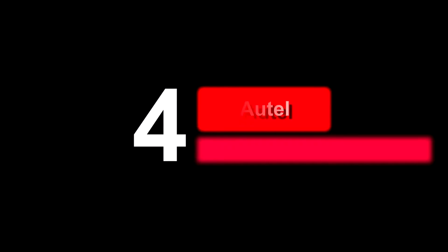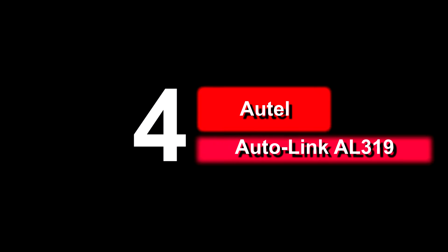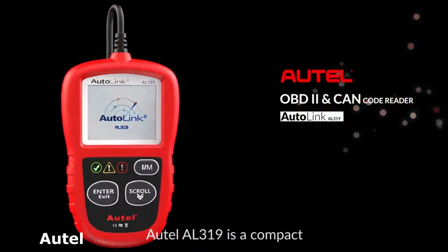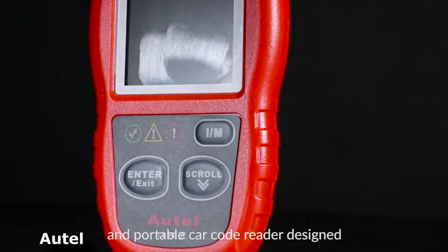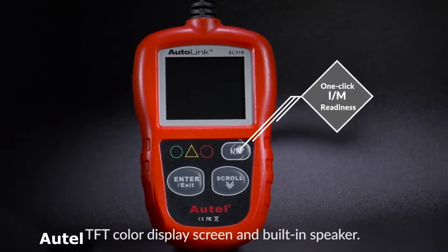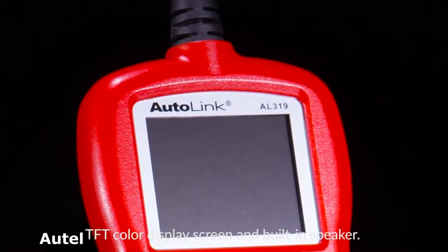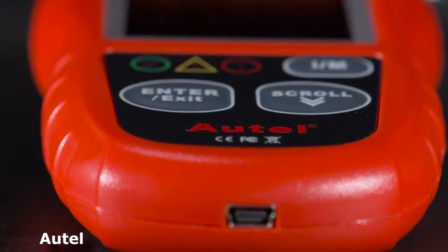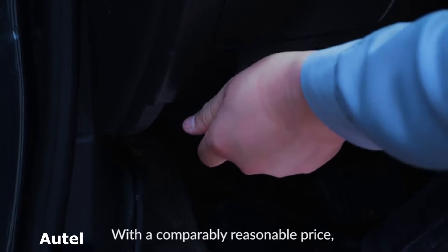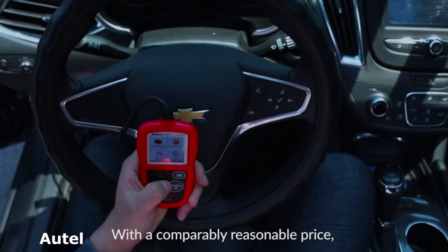Up next in fourth place is the Autel AutoLink AL319 OBD2 Scanner. The Autel AL319 is a small compact tool that you might even want to keep in your vehicle for a quick diagnosis. At 4 inches by 2 inches by 29 inches total length and weighing less than a pound, anyone can use this tool. With the brightly lit colored coated LED screen, it is easy to read. The LED screen is about 2 inches but still large enough for those with bifocals to see without issues.